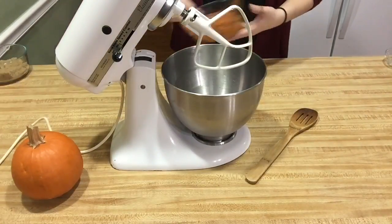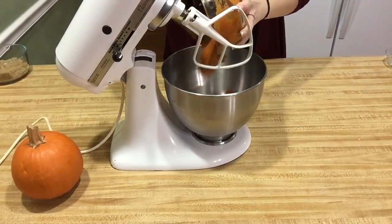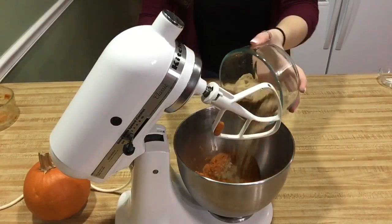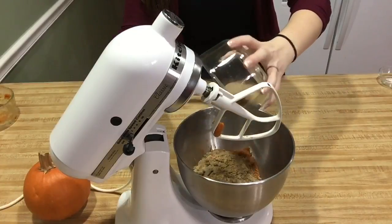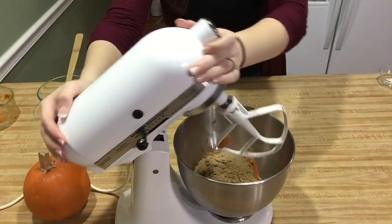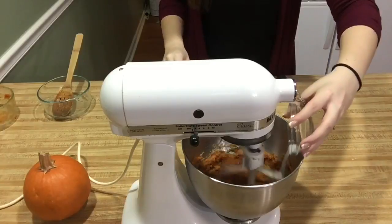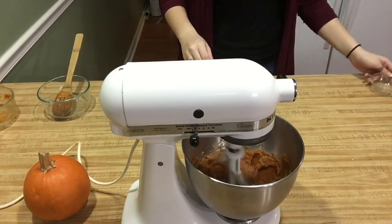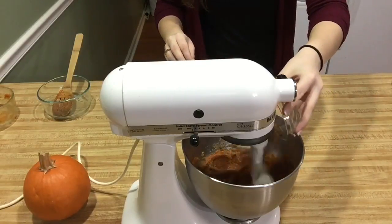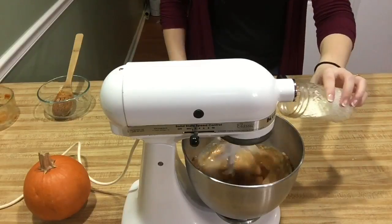So I started by adding the pumpkin into the mixing bowl. Then I went in with the brown sugar and added that into the pumpkin. At this point, I turned on the mixer and started to get everything going. Then I added the remainder of the dry ingredients, which would be the salt and the pumpkin pie spice. Then I added the heavy whipping cream and evaporated milk.